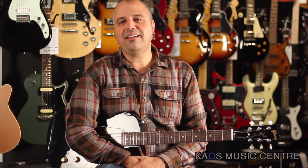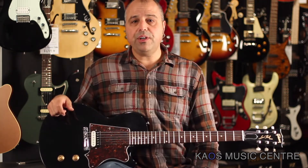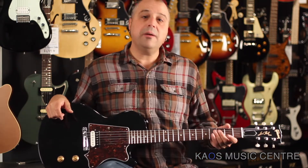Hey, how you doing? It's Lou here with you, and today we're gonna be taking a look at a limited run Billie Joe Armstrong Les Paul Jr. This is in black, as you can see.